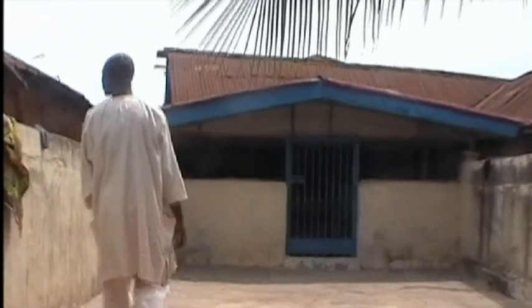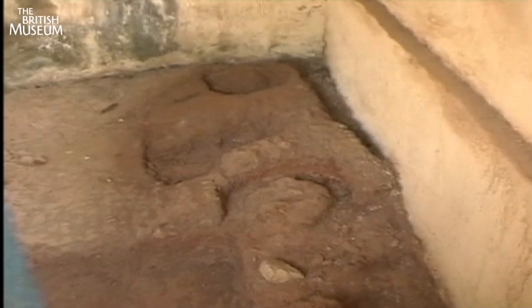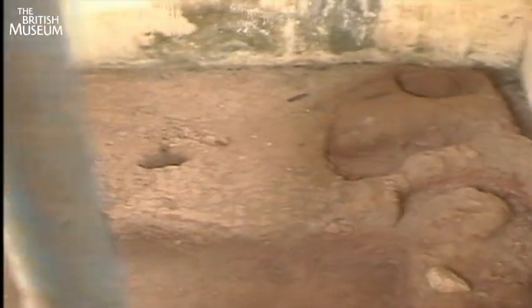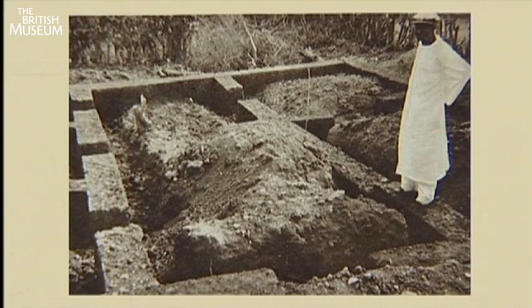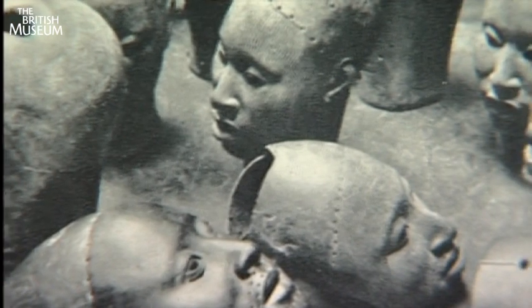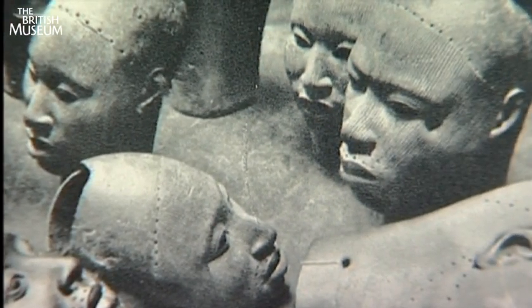A good deal of Ife art has been found by accident. In the dry season of 1938-39, they were digging out the foundations for a house in the area behind the King's Palace and they found 17 cast brass heads and a half figure. At that point, the King of Ife himself said, well, I've got two of these in my palace.